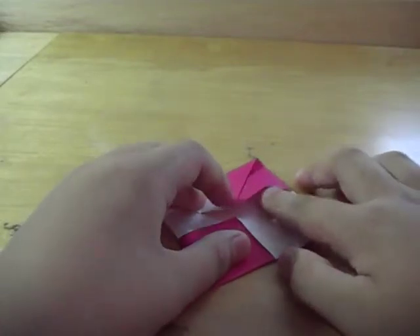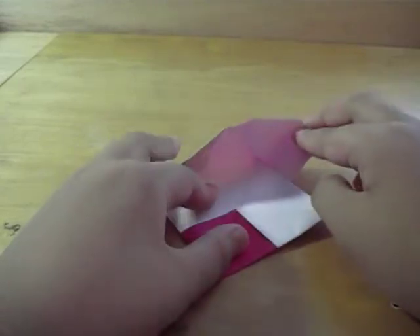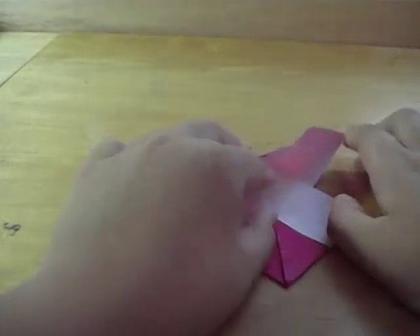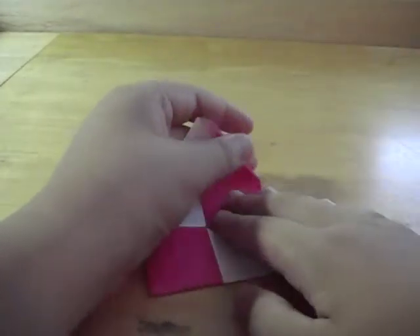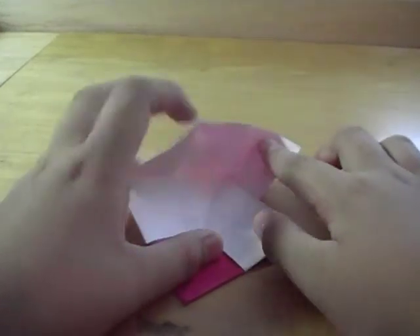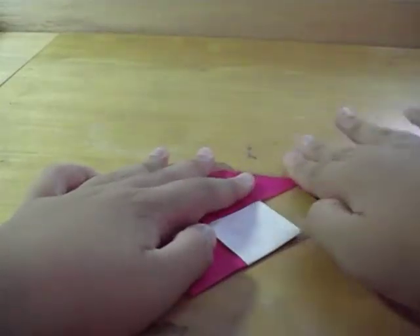So it looks like this. I put it over here so it's like this. I just pulled this corner all the way out. I put my finger underneath the color flap, took it all the way out so it's like that, and I just folded it back down. So it looks like this.